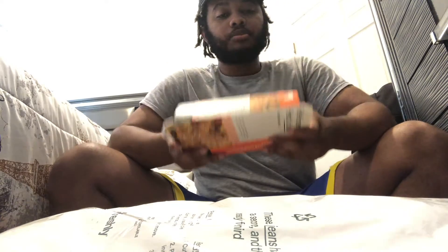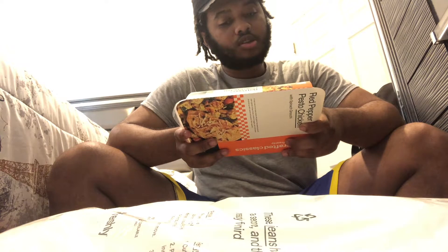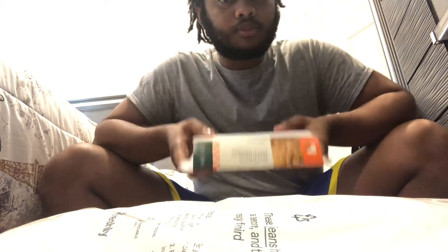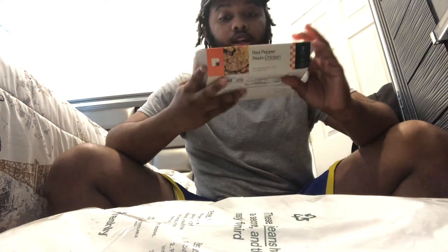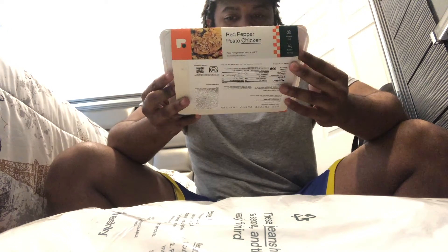The calories per serving are 550. Total fat 25 grams, saturated fat 7.5 grams, cholesterol 135, sodium 940, total carbohydrate 36 grams — that's a lot. Dietary fiber, total sugar 6 grams, added sugar 2 grams — that's 4%. Protein 43 grams — that's high protein. I like that.